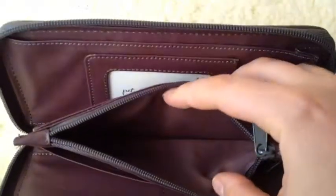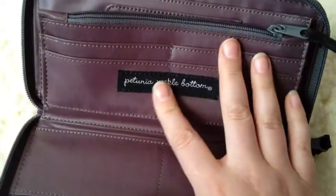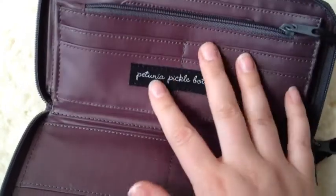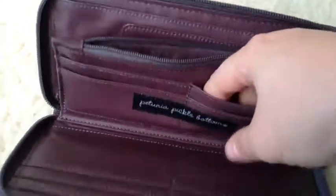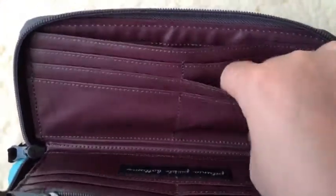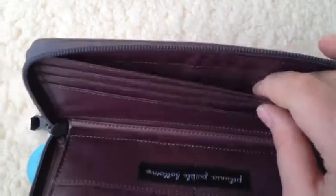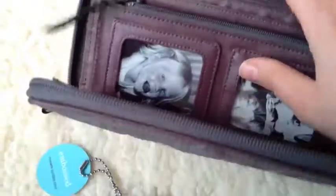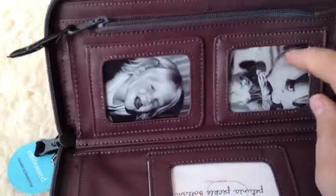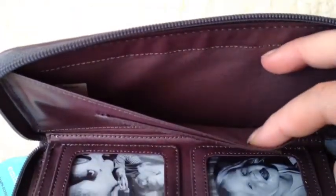On the inside, you have this really big change area, which is good because I accumulate a lot of change. And some four pockets that are a little bit shallow, more shallow than the other pockets that are over on this side. You have your standard size regular wallet pockets, and then a billfold area. And then finally you have a spot for pictures, a spot for your driver's license, and another billfold area.